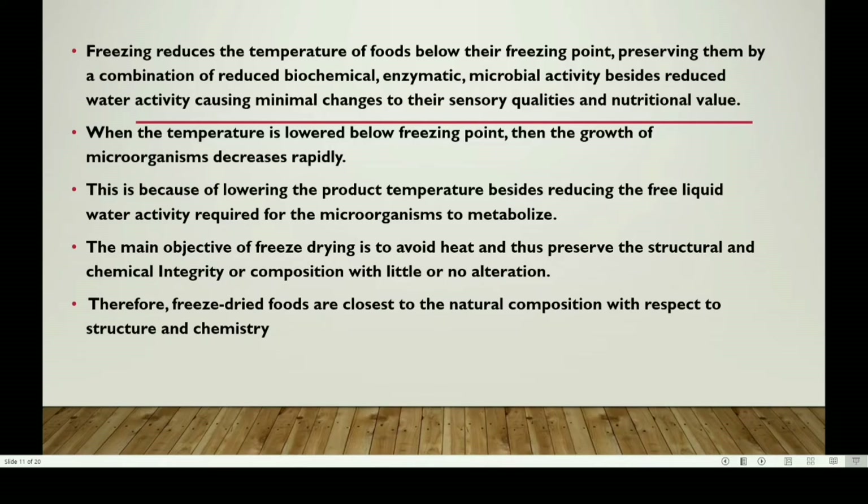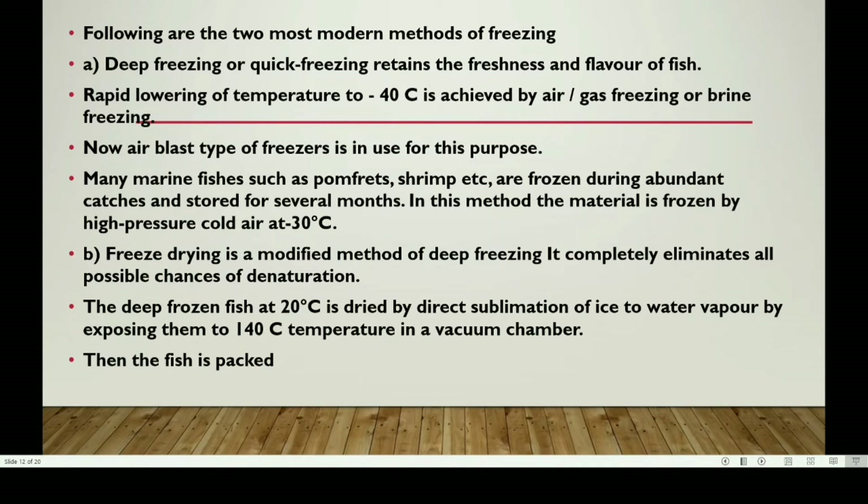The main objective of freeze drying is to avoid heat, and thus preserve the structural and chemical integrity or composition with little or no alteration. Therefore, freeze-dried foods are closest to natural composition with respect to structure and chemistry. These are two modern methods of freezing: deep freezing and freeze drying. Deep freezing or quick freezing retains the freshness and flavor of fish.